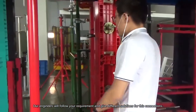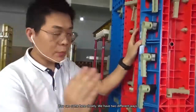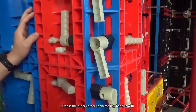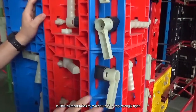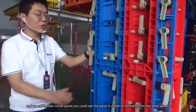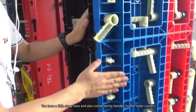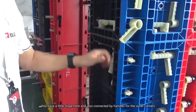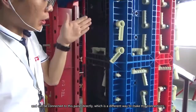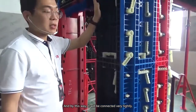People are also curious about corner connections. There are two different ways. One uses outer corner connectors — small element tubes connected by the same handle, making sure the joint is straight and tight. The other, highly recommended method is to use an outer corner panel. You can see this panel is slightly different from others — it has a small step, and it connects by handles for the outer corner, joining directly to the adjacent panel for a very tight connection.